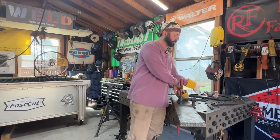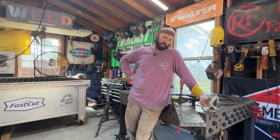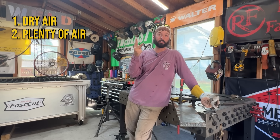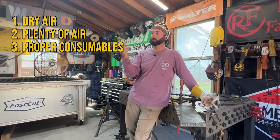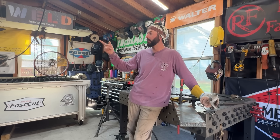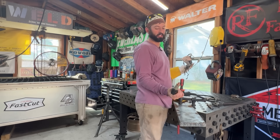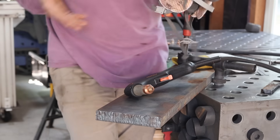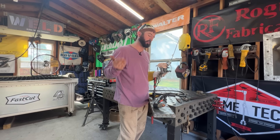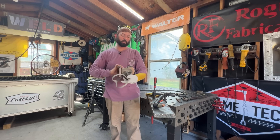That three-eighths plate really wasn't giving me the results I wanted to show you as far as the lines — we were still getting through it too quickly, because we had dry air, a lot of it, and the right consumable for the 65 amps we're running, which is maxing out this Extra Fire on single phase. So we're going to continue with the same 65 amp setup and make a cut on the one-inch plate. I'm going to start speeding up my cut as I go through, so you can start seeing that little bit of lag in the arc. The thicker the metal, the slower you go — it's just that simple.